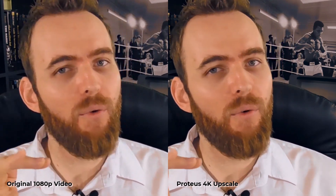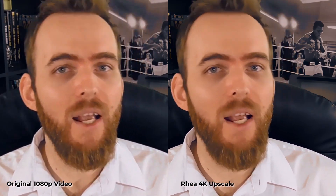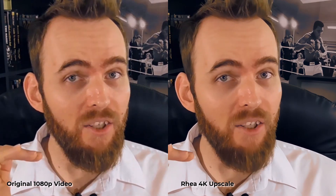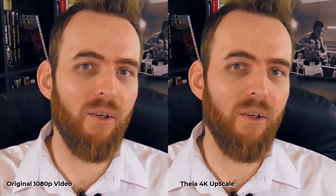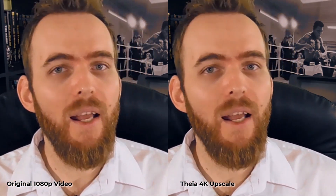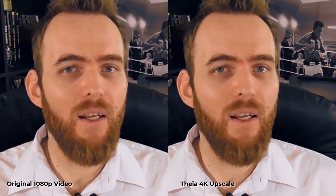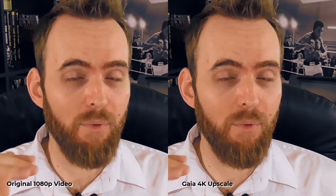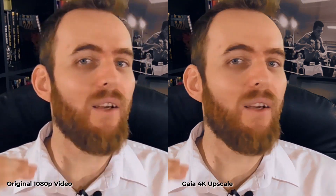Proteus is not too bad — definitely not the best of the bunch, but still does an okay job. Ria, I think, has the best balance of all things — I would choose between Ria or Iris if I was upscaling my own talking footage. With Thea, we see a minor difference — definitely not one of my favorites for upscaling faces, but it does an okay job. Moving on to Gaia, I'm surprised it looked pretty good, though not as good as Iris or Ria. It's actually made for animation but still did a pretty solid job.